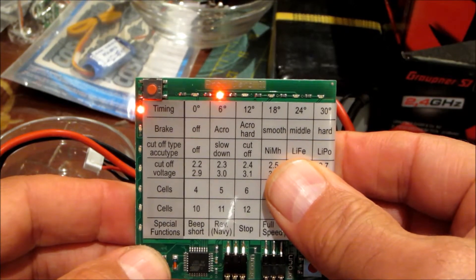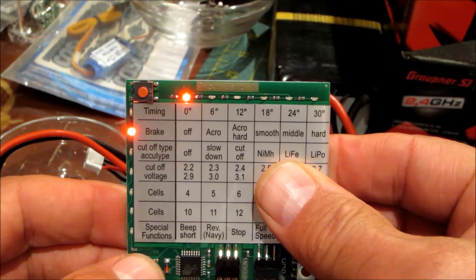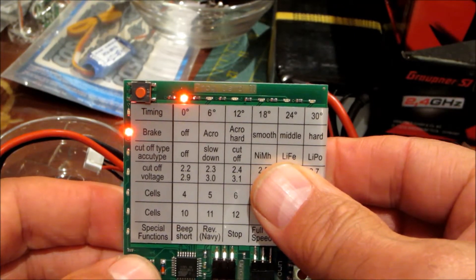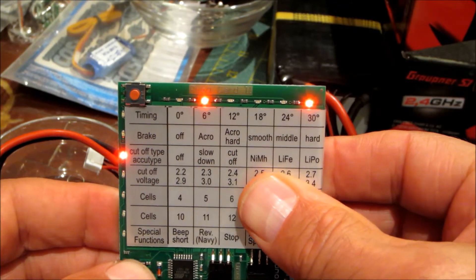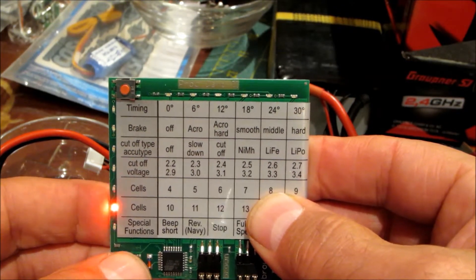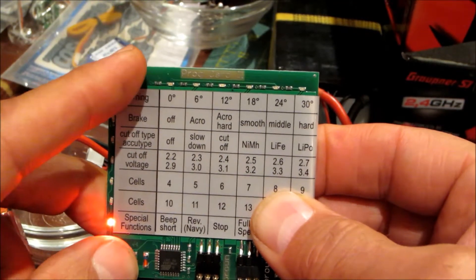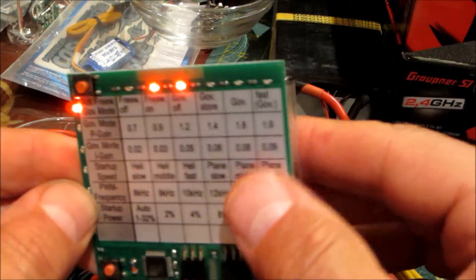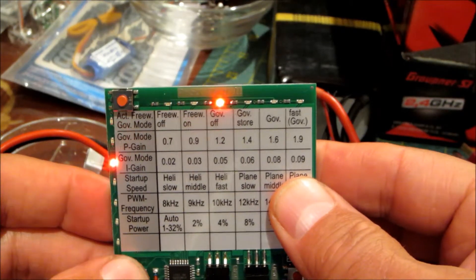I tried the timing at 6 and 18. There's the brake — it came as smooth, I turned it off. That's default, I think. Everything else is default, default, default. Let's go to the back page. I think that one is default, and that one is default. Default, default.